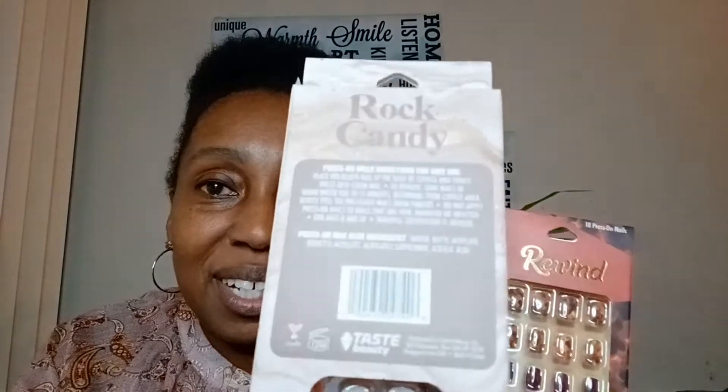Dollar Tree has some amazing things, so let's get right into it. This is a new brand — I believe it's called Rewind, but it's actually by Taste Beauty. They have this one and then they have the Rock Candy. These are super cute — look at those colors! You've got to pick these up. Hopefully these last longer; the Dollar Tree ones only lasted a couple of days before they broke off.